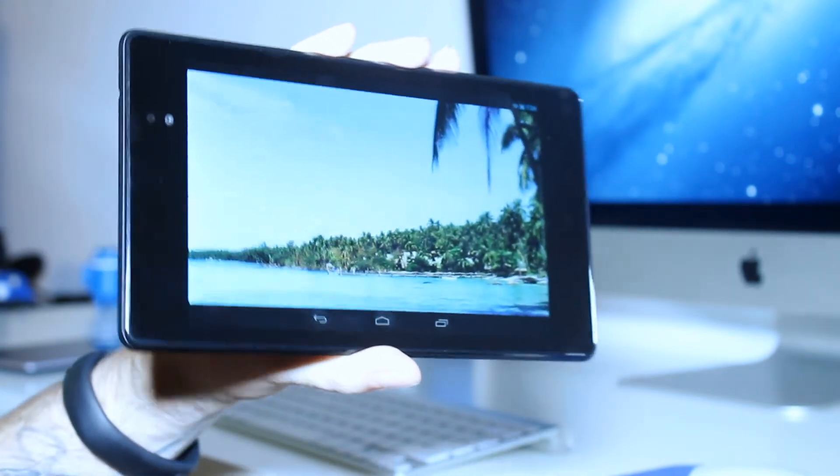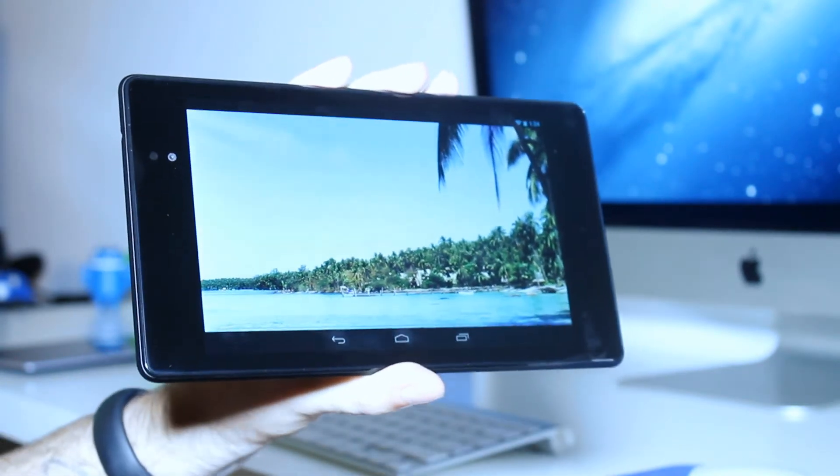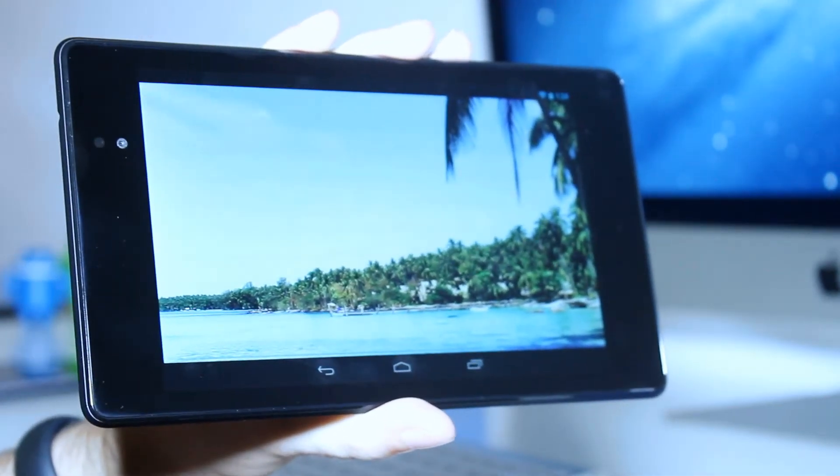which is the highest of any tablet right now. The viewing angles are amazing, and the color saturation isn't too warm, but it's not dull at all either. It looks incredible.